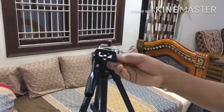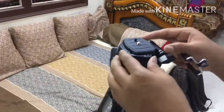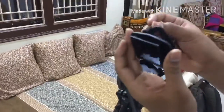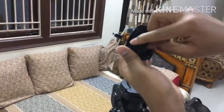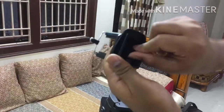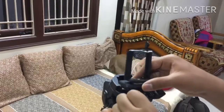The tripod comes with a hook on which we can hang our bags to increase the stability of the tripod. The tripod does not come with a mobile phone holder — we should buy it separately. I have bought it for 150 rupees on Amazon. We can fix the mobile holder to the quick release plate by using a screw.